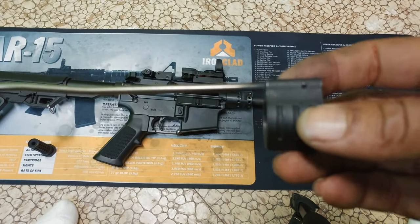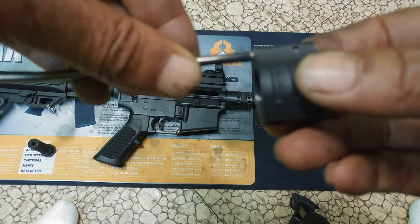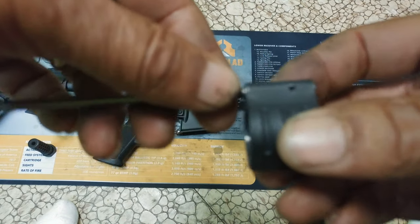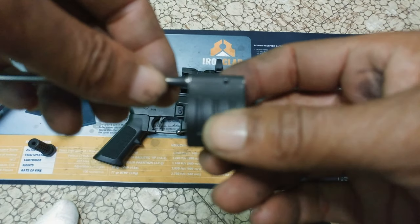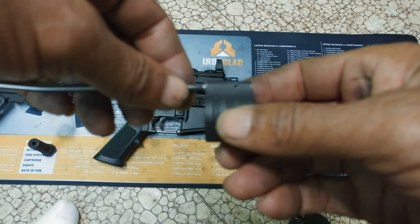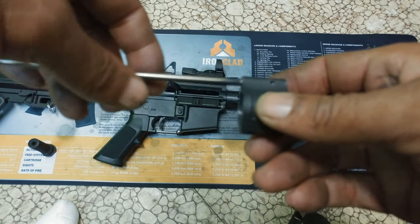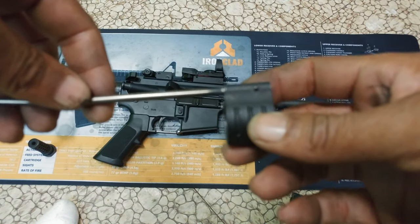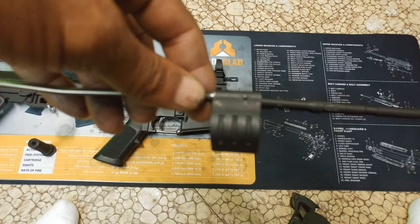I've removed the gas block. Now what I have to do is put that roll pin inside there. You can see right through that hole there. I have to put that pin in there and secure up this gas tube, and it should fix my problem. Once I get all that done, I'll be right back.